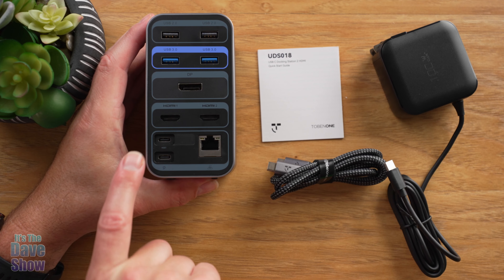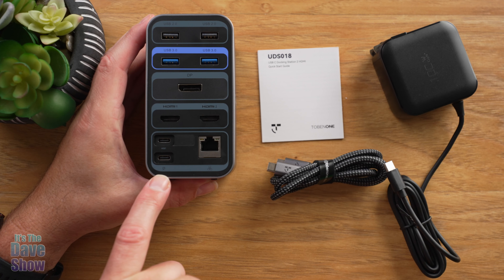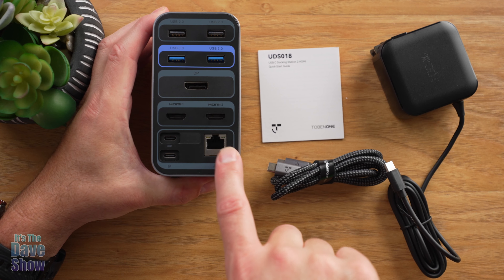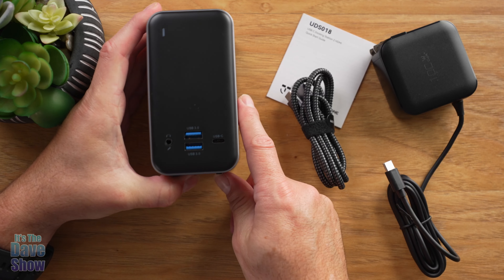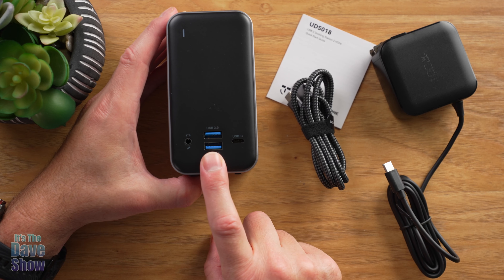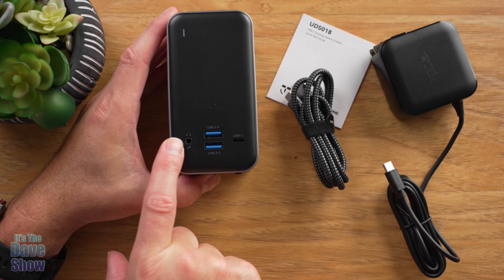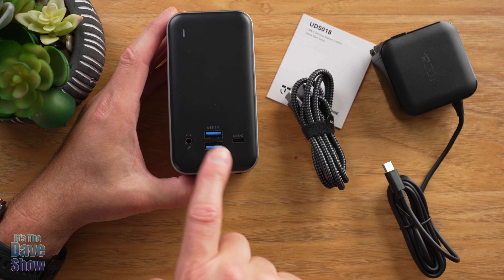There's also the USB-C section: one port labeled 'host' and one for power. You also have a connector for plugging in a modem or ethernet directly. On the back side there's an additional USB-C, more USB 3.0 ports, and a combination microphone and headphone jack.